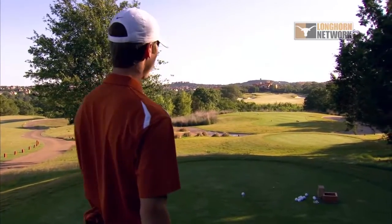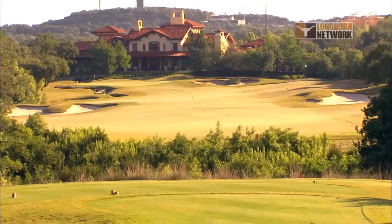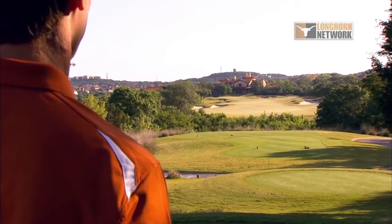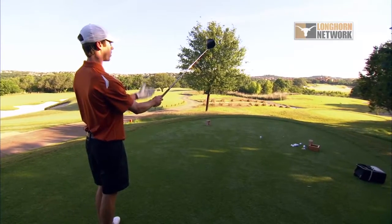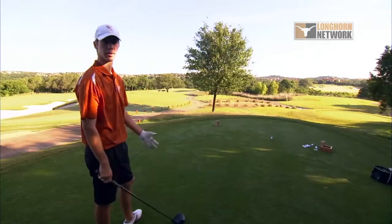When you're about to hit your drive, I think it's good to step back and just take a look at the hole. I've noticed there's trouble on the right and trouble on the left. Trouble's short but it doesn't really come into play, but ultimately you want to think about just hitting the ball in the fairway. Step back and kind of put your club up with the target where you ultimately want to end up, and envision the shot happening.